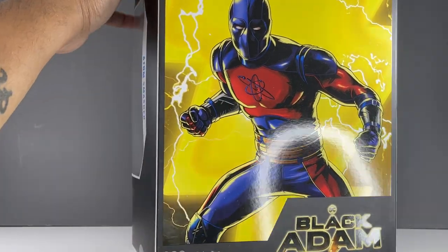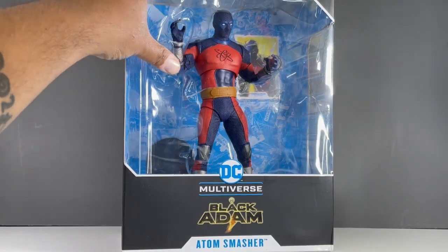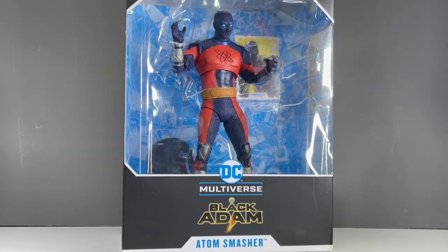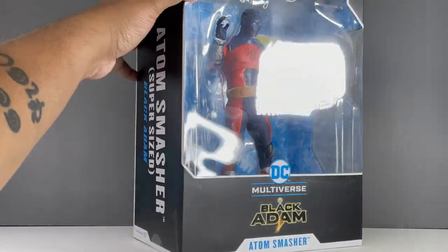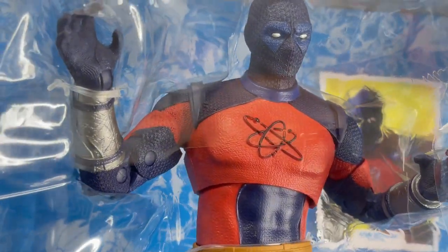This is the Megafig version of the Atom Smasher from the Black Adam movie line. There is a regular-sized figure version — I didn't get that one so I have no idea if it's any different — but I went for the bigger size because it's Atom Smasher. He's supposed to be bigger, so I thought what the heck, let's go for the super-sized version.